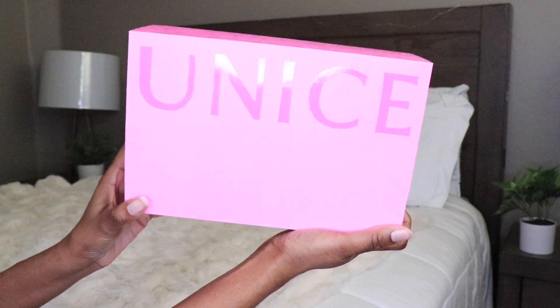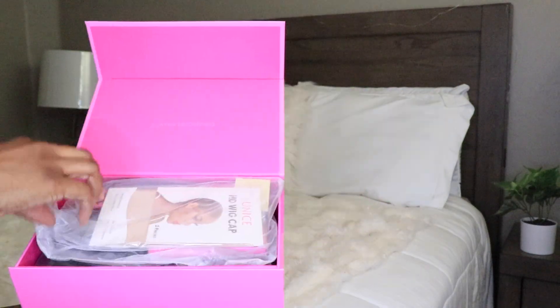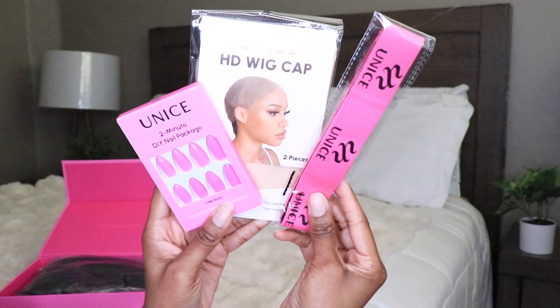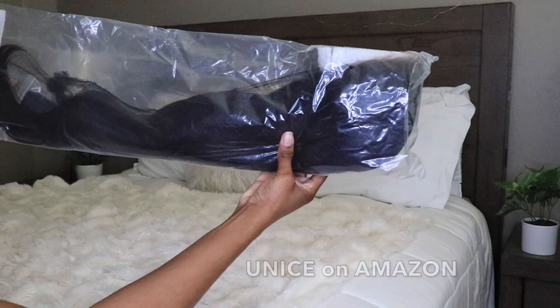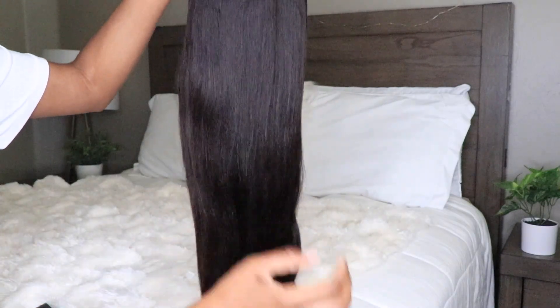Hey guys, what's up, it's me Elise. Welcome back, I hope that you guys are all doing well. I'm back with a new video, so I have a new wig from Unis and they are available on Amazon Prime.